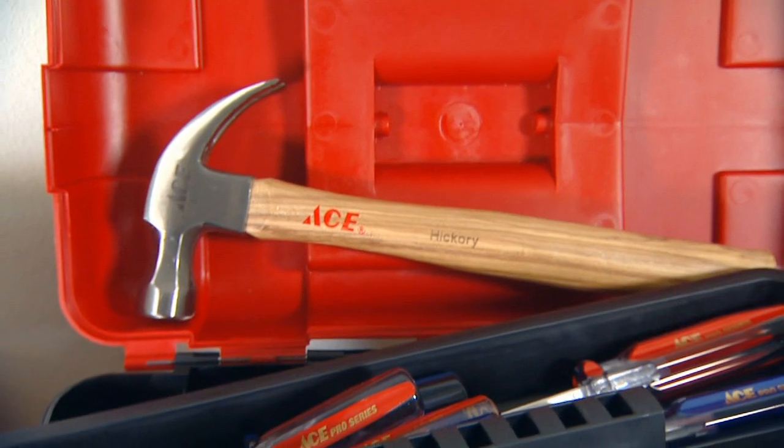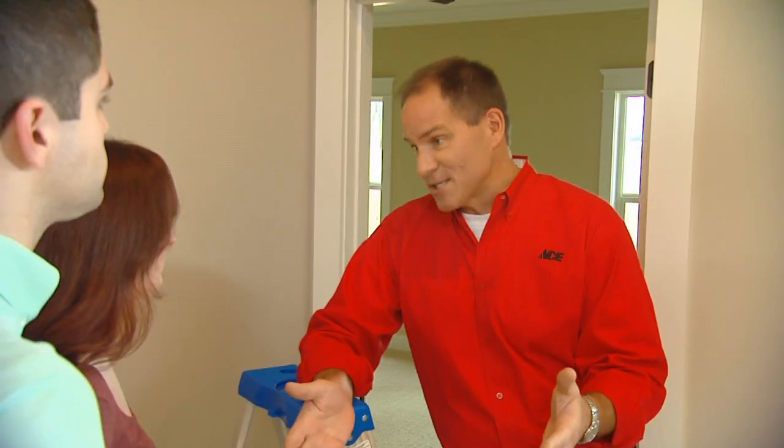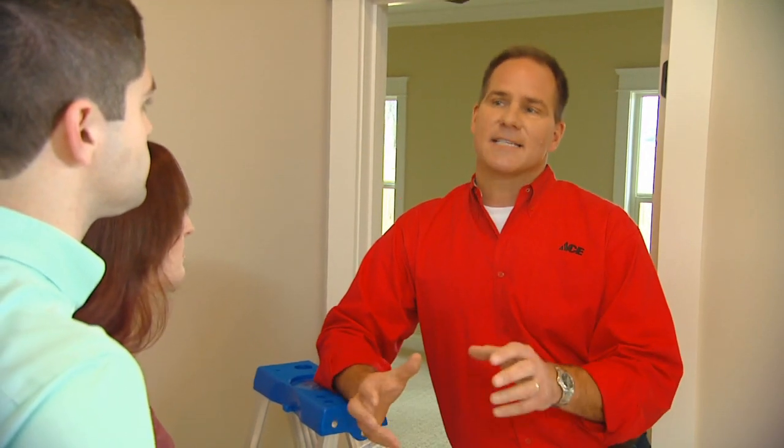You may need some tools — good screwdrivers, pliers, hammers, a tape measure, utility knife — because you're going to be doing some work to get it ready, and it's nice to have a good quality tool set that'll last a lifetime.